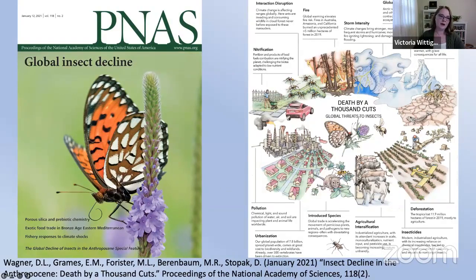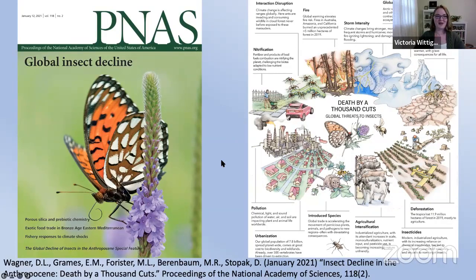Insects are really in trouble. The regal fritillary is a butterfly native to Indiana — can you imagine Indiana without one? All of our insects are in trouble, not just the gorgeous butterflies we might be familiar with, but all types of insect groups, including moths, which share metamorphosis characteristics with butterflies, as well as bees, flies, wasps — all kinds of insects are in a lot of trouble right now.